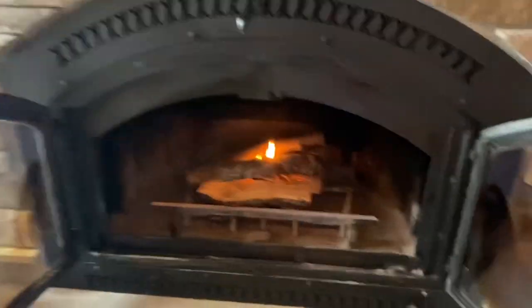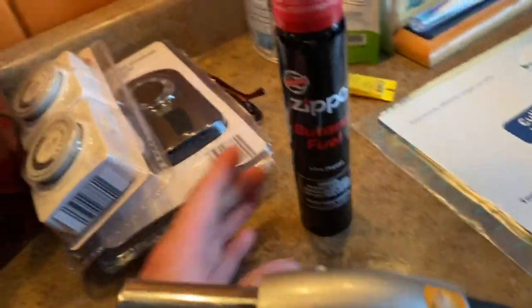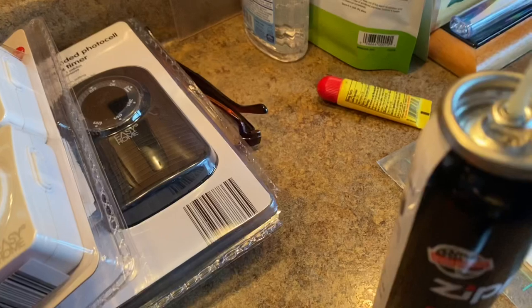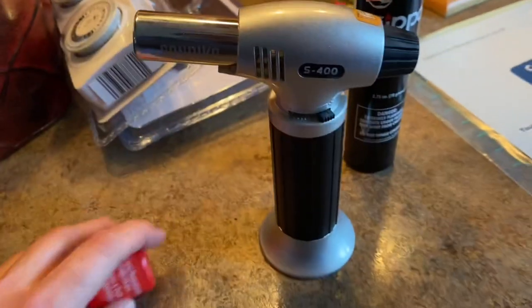I'll link this in the comments, but I got this torch on Amazon, and they also send you this butane fuel. You just take the cap off when you need to refill - there's a little plug. And then you put it in that little hole in the bottom and press it, and it fills it up.